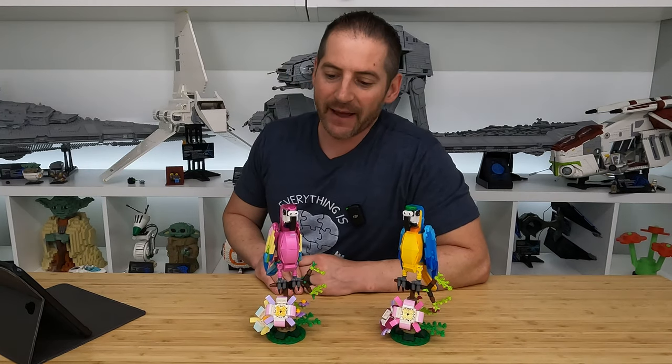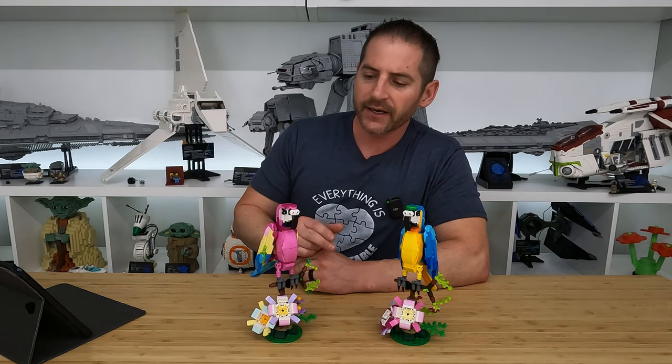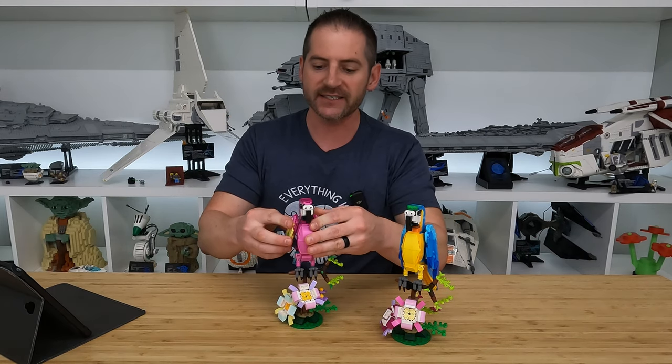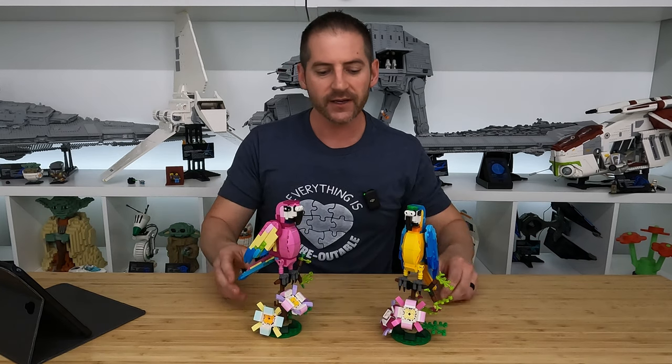Now, I'll say this about the birds — even though they seem top heavy, they keep their balance pretty well. If you want to knock them over, you can, and chances are they'll break a wing. But look how easy it is to put that back together. So even if you have kids that are rough with them, it'll be super easy to put them back together.